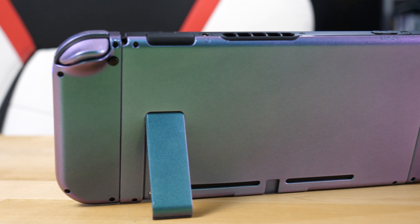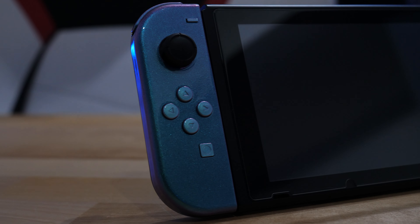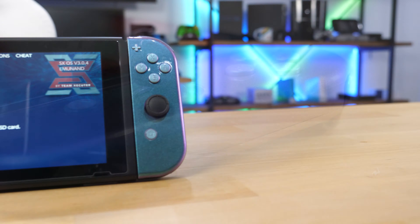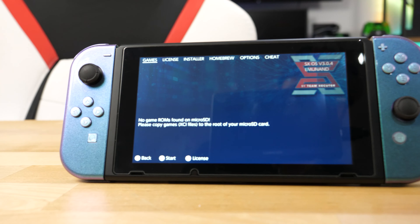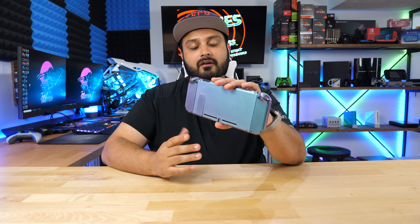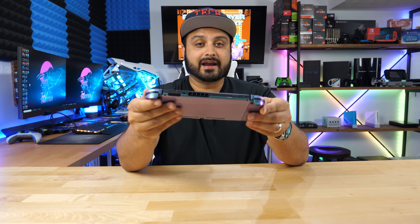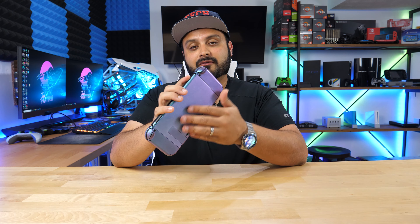This works with any Switch except the Switch Lite, which is a different shape. There's a ton of different color selections available. I actually still have a gold kit from last time — if you stayed to the end of this video, leave a comment saying you're aware of the giveaway for the gold Switch kit, and I'll randomly pick one person from the comments to send it to for free.